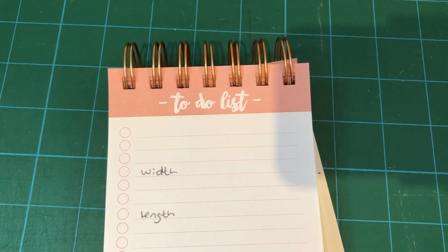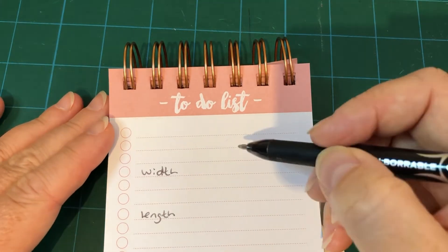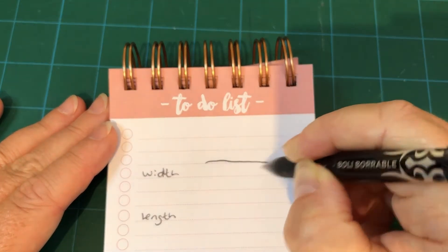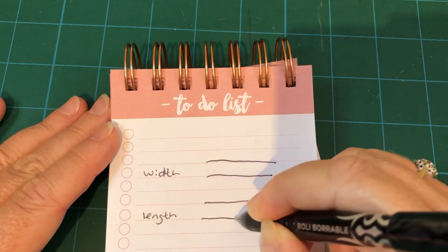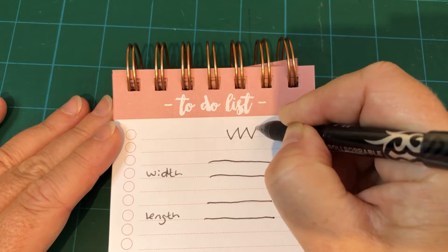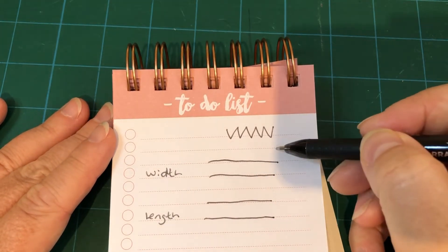Just before we jump into using our machine to demonstrate the stitch, I want to talk about stitch width and stitch length. The best way I can describe this is if we look at the lines on this pad of paper. Sometimes when we're talking about a zigzag stitch, which presents like this, it can be tricky to remember which is which.